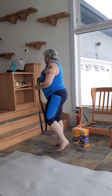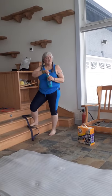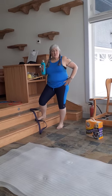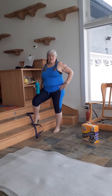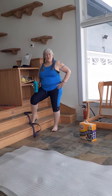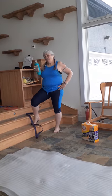Stop and grab some water. If you're a beginner, give yourself 90 seconds to two minutes rest. If you're not a beginner, take about a 60-second break. If you're advanced and want to go hard, don't break — just go straight through. Maybe pause for water though.